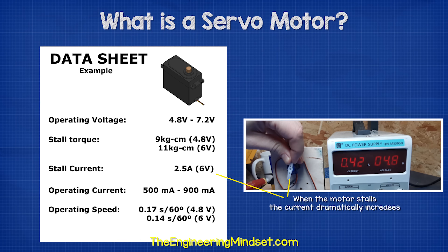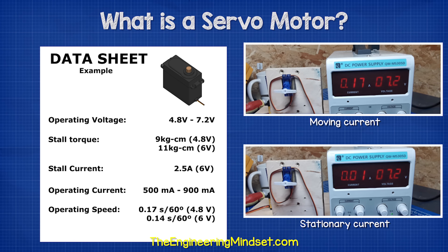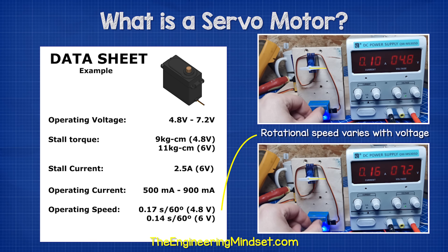When the motor stalls, we can see the current dramatically increases. The operating current depends on the load applied as well as the voltage. The motor consumes more power when moving and uses very little to hold its position. The higher the voltage applied, the faster the motor will rotate. We measure this rotation in seconds taken per 60 degrees of rotation.